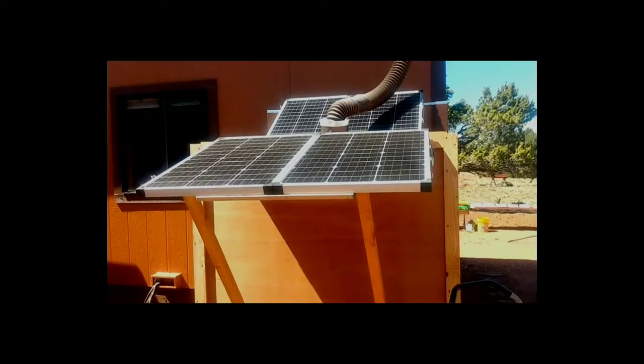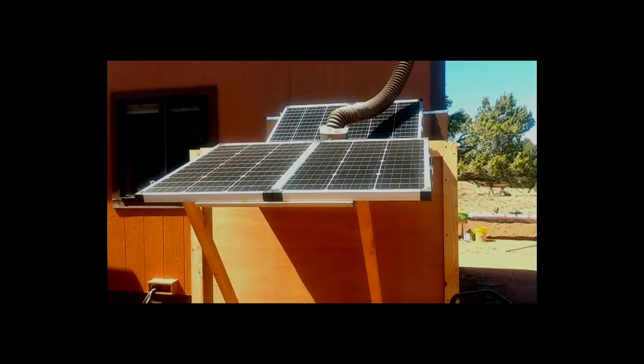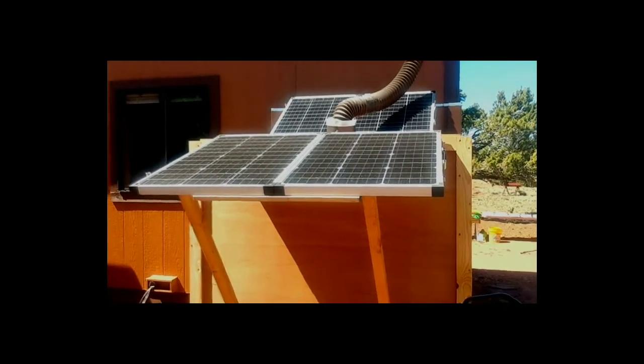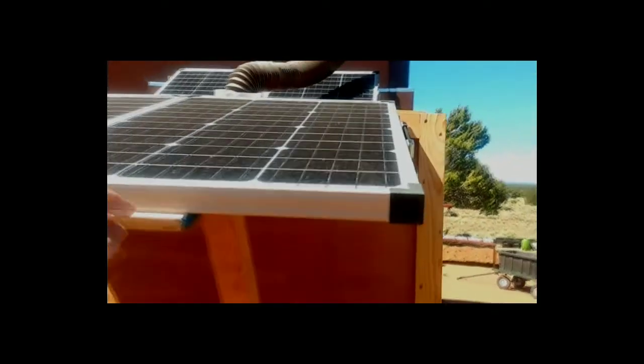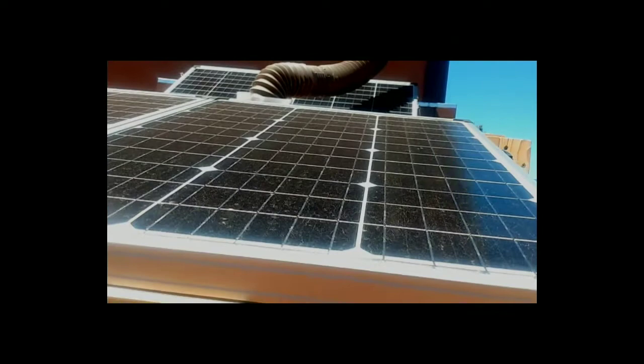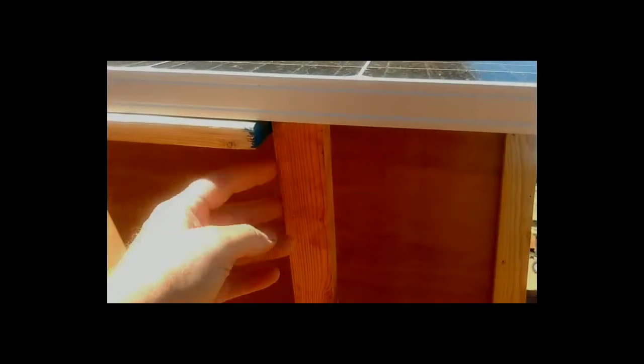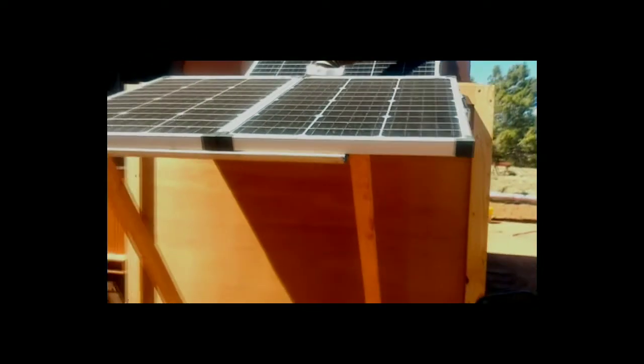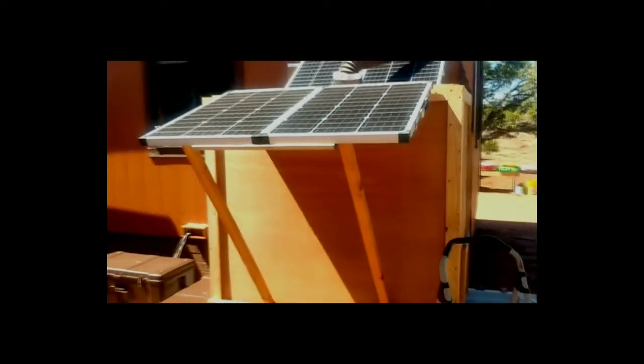I'm just going to mention the solar panels — those are going to be featured in an upcoming episode. But look at how easy it is to mount those on the side of the water tank, and the fact that you can access them very easily for cleaning and changing the angle depending upon where the sun is at that time of year. It's another little innovation that I'm really proud of.